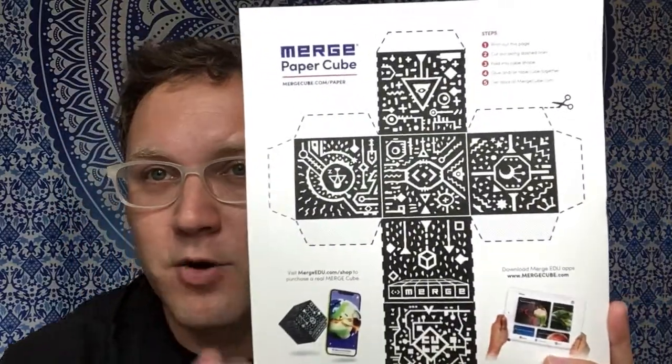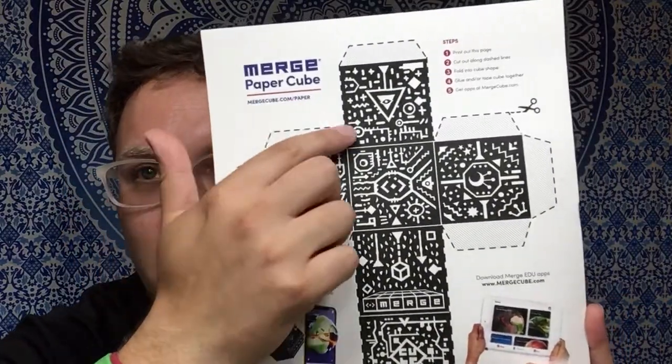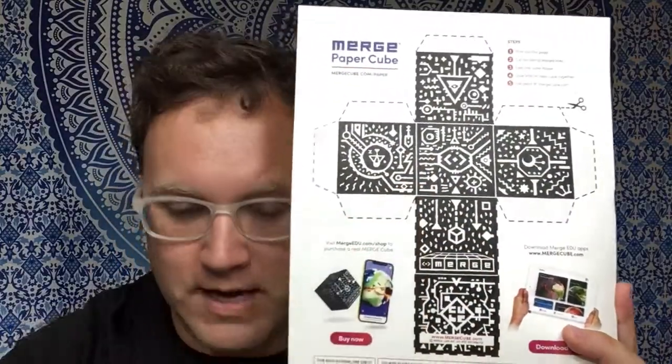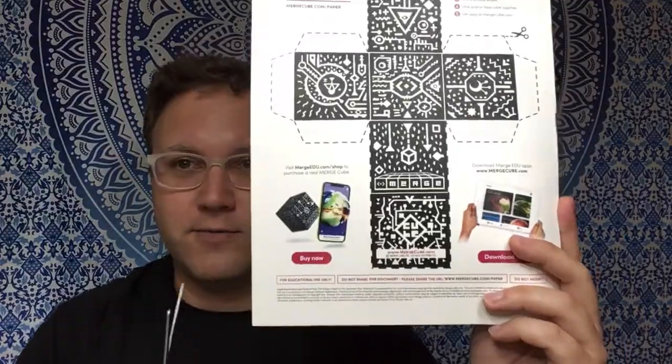Whenever you have it all printed up, you're going to go ahead and cut along the outside edges here, all the way down. So cut it all out — I'll do it kind of quickly, really quick here.